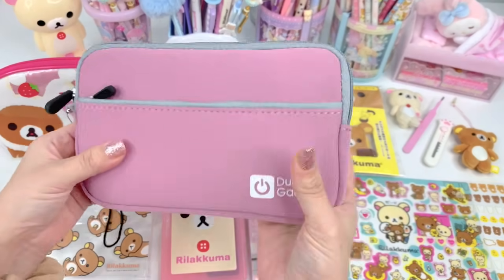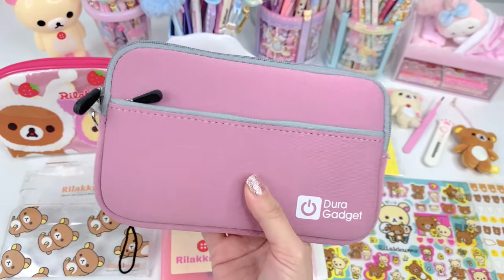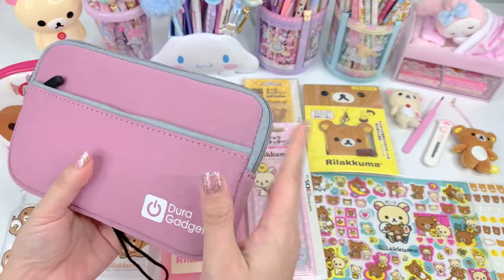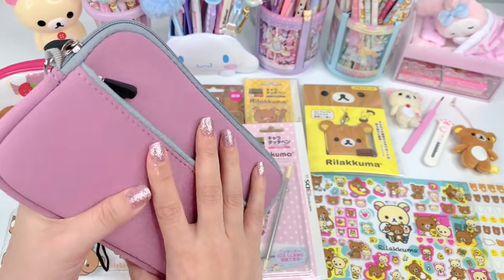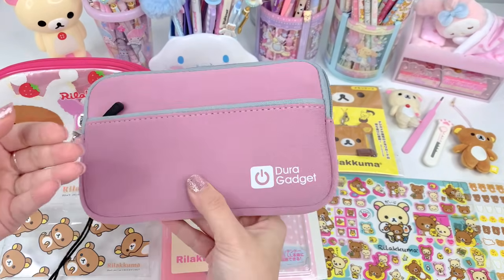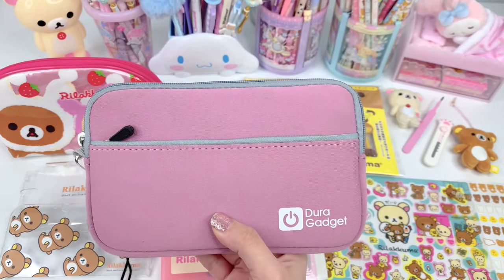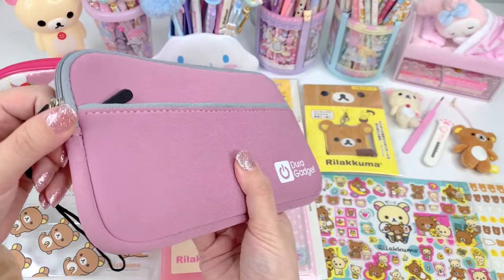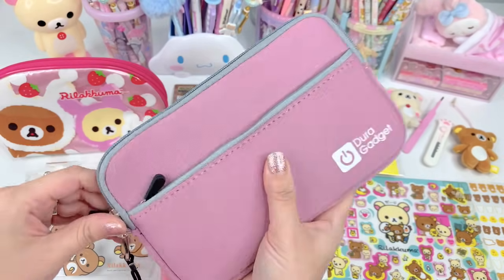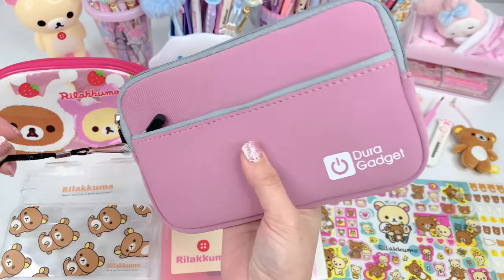This is the pouch that I have my 3DS XL in right now. I haven't used it in a few months, but I want to start using it again. I've been using this pouch and I really don't like it. I got it from Amazon and in the picture it was a really pretty pink, but when it came it was this color. That's why we're giving it a custom makeover today, so we won't have to use this pouch anymore.